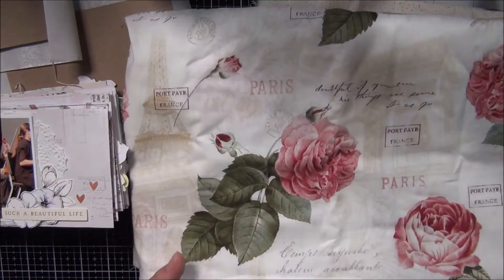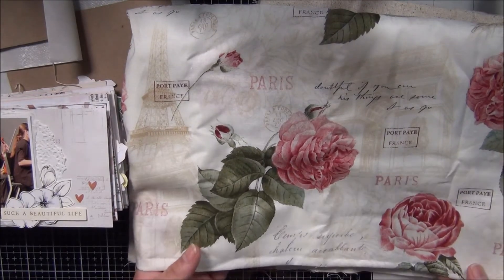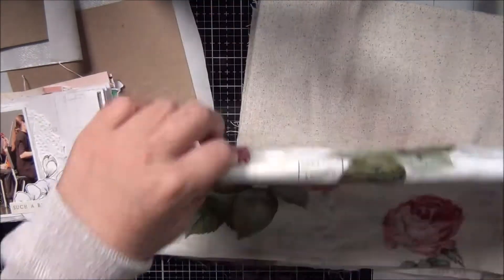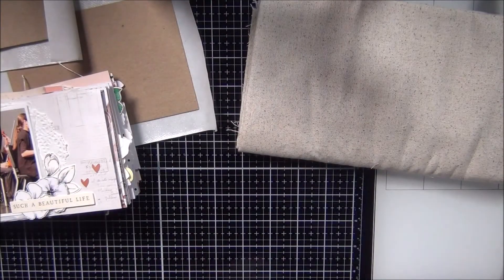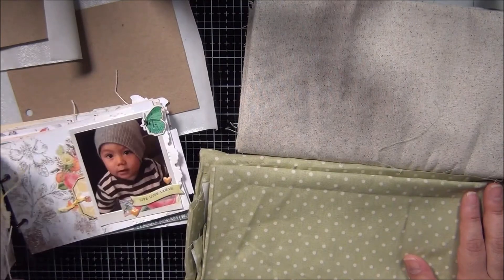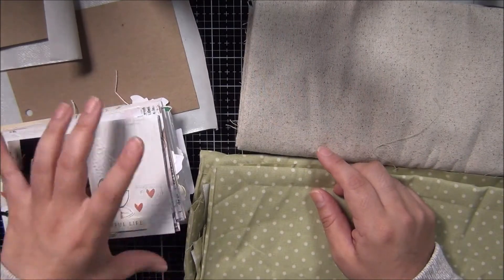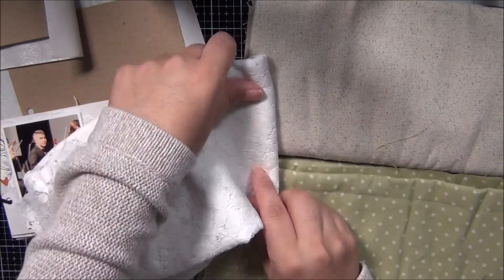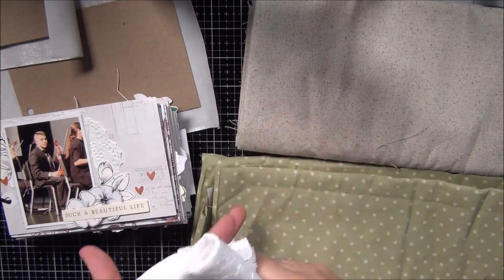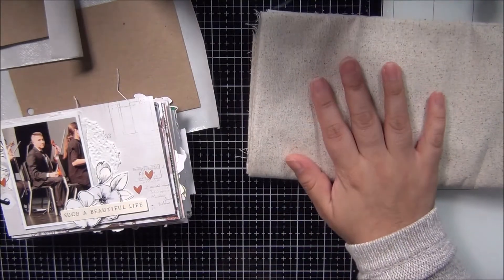My final option is this fabric that I also picked up — although I love the background, it's obviously Paris-inspired, I feel like the roses are not that bright in the collection, so I'm gonna pass on this one. My options come down to these two. I don't know if I should play it safe — they're both neutral colors. We're just gonna go with this one, and if I need to I'll save the other fabric and bring in some of the ribbon Lila sent me. We're gonna play it safe with this one.